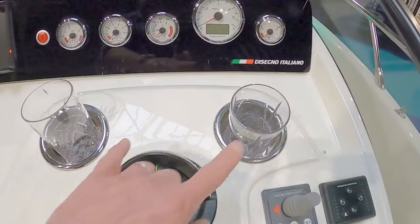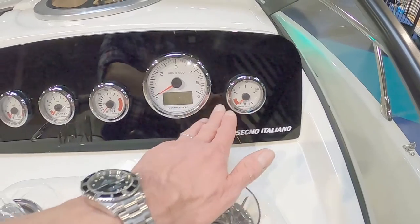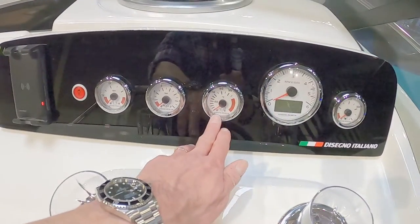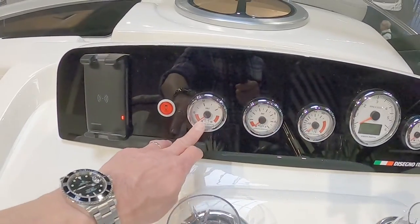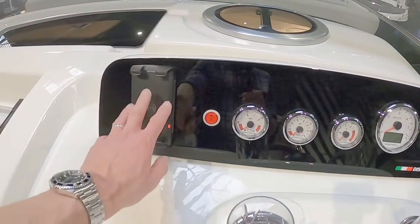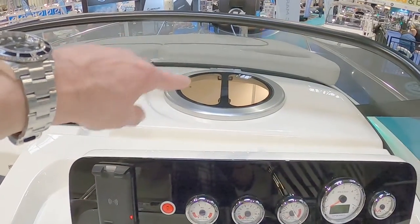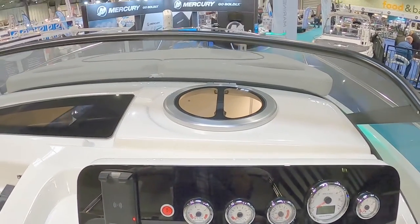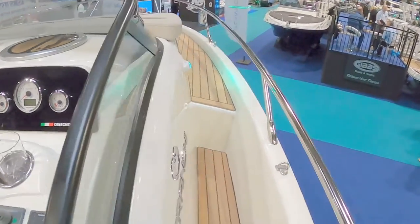There's a compass, a couple of nice cup holders, and engine controls showing fuel, engine RPM, oil temperature, oil pressure, and battery voltage. Another rock charger so you can connect your phone there. There's also an opening hatch, which is quite nice — you can get ventilation into the cabin if you've got the canopy up.